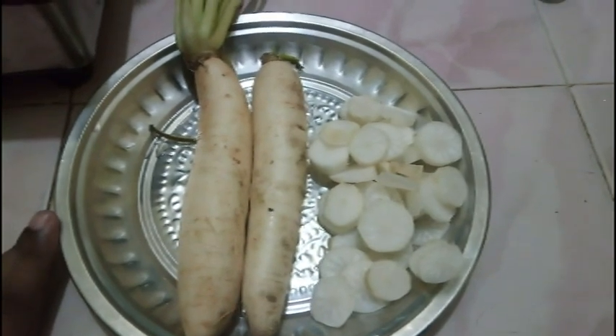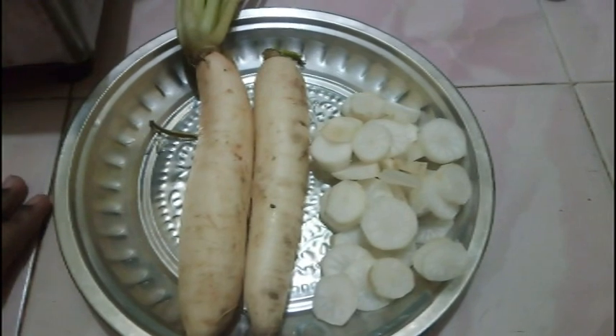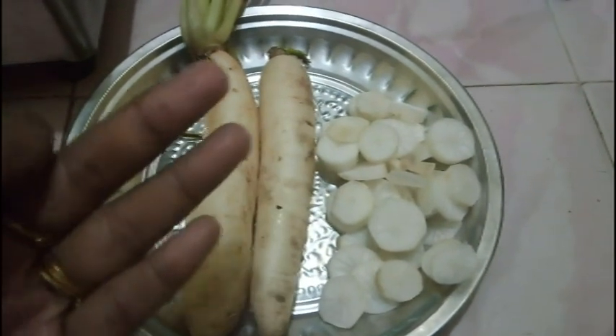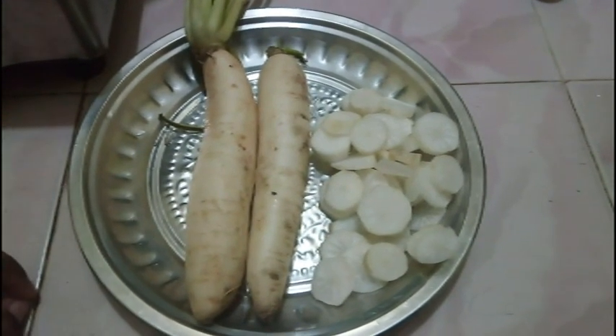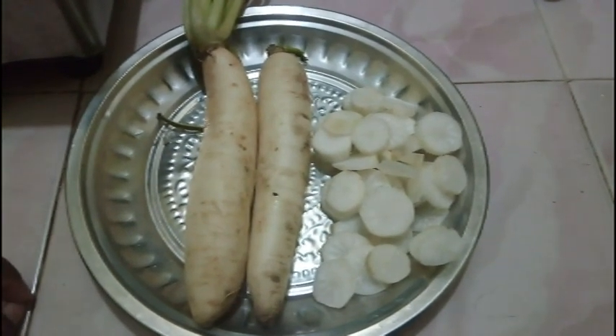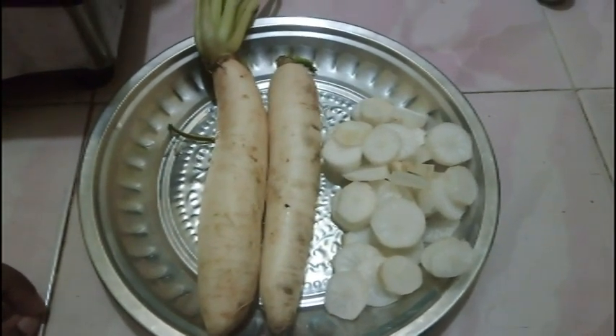Don't forget to subscribe or hit the bell button. If you want to make an operation, you will need to make an operation. For example, you will need to make an operation for 14 hours.